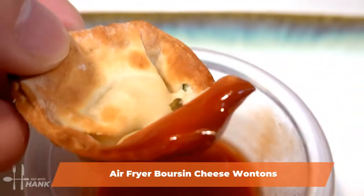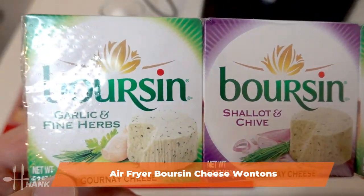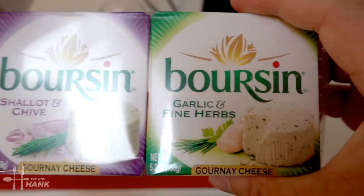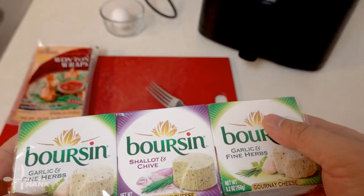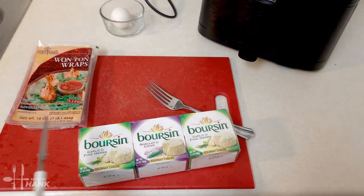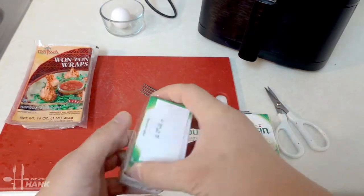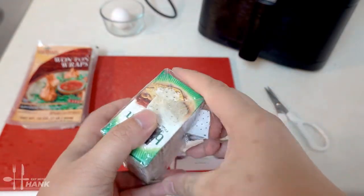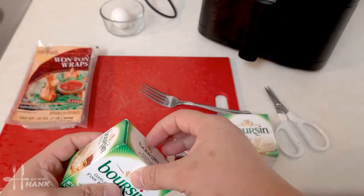Today we're making Boursin and cheese wontons in the air fryer. We have Boursin cheese in garlic and fine herb, shallot and chives, and garlic and fine herbs again. You can get this at Costco in a package usually by the cheese deli section. If you can't find it, you can use cream cheese as a replacement, but this stuff rocks — you should give it a try.